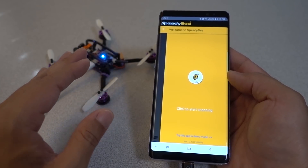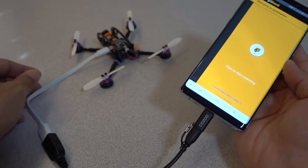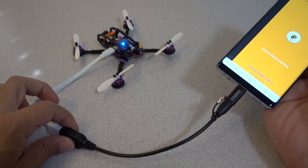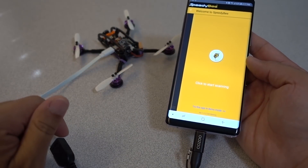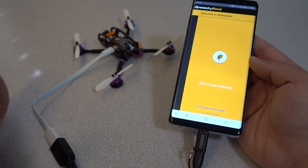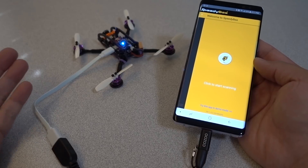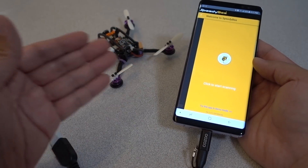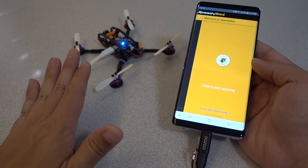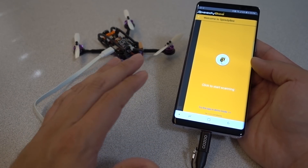One of my subscribers said you've got to check this out, because it not only works with the Bluetooth module, but you can actually connect it via a USB cable. And then I thought this is much more useful, because basically you can take your smartphone out to the field without having to take a laptop out. There are a few settings I can't get to from Betaflight OSD that might be useful, and I can make those changes via this setup in the field.